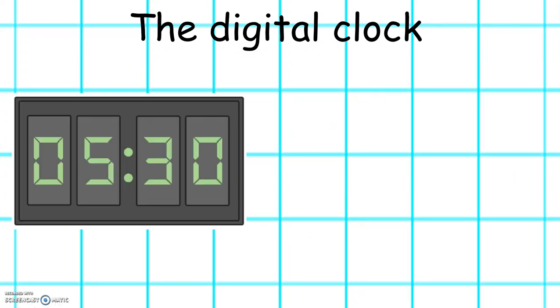What is the time shown on this digital clock? Well done. It's half past 5.